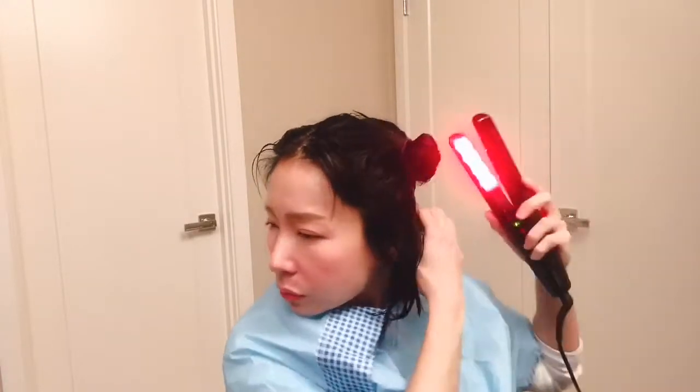And within 30 days, your hair will feel healthier. So you just section your hair like one inch, use this device to pass through your hair, and after it's passed through, my hair won't feel any heat because it uses the infrared to put the conditioner into your hair.